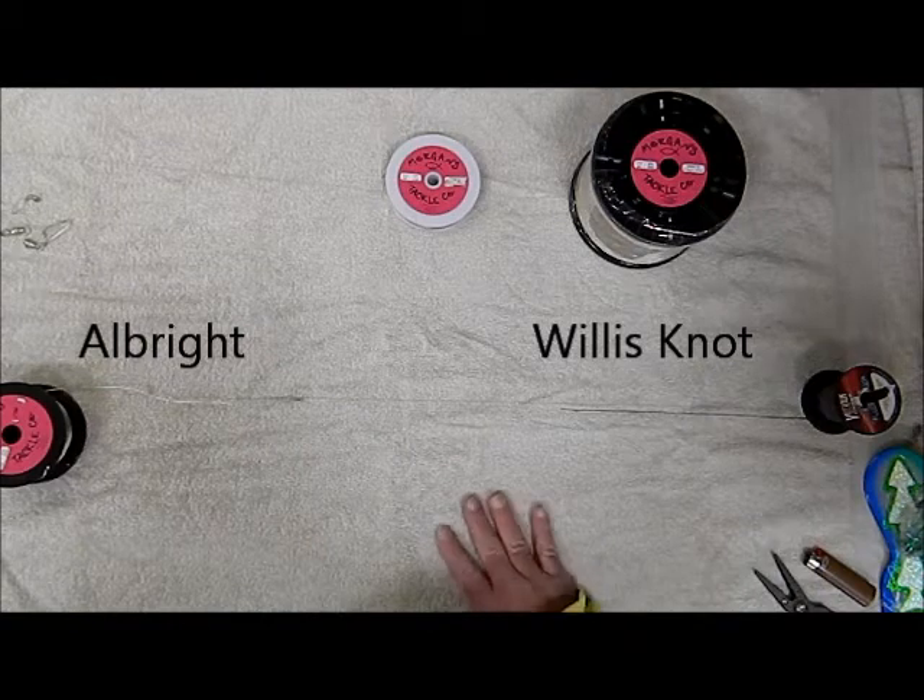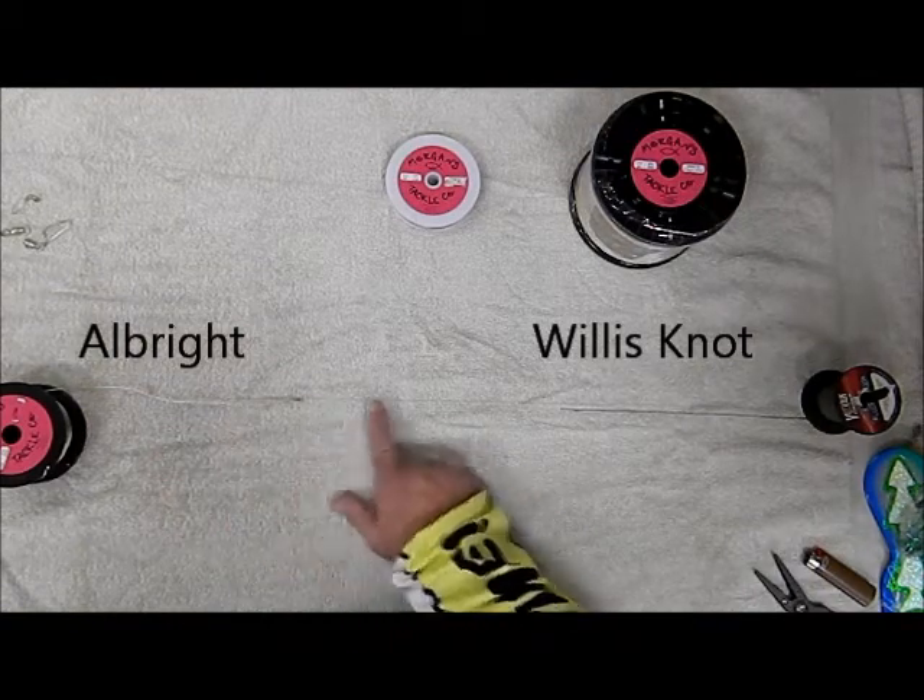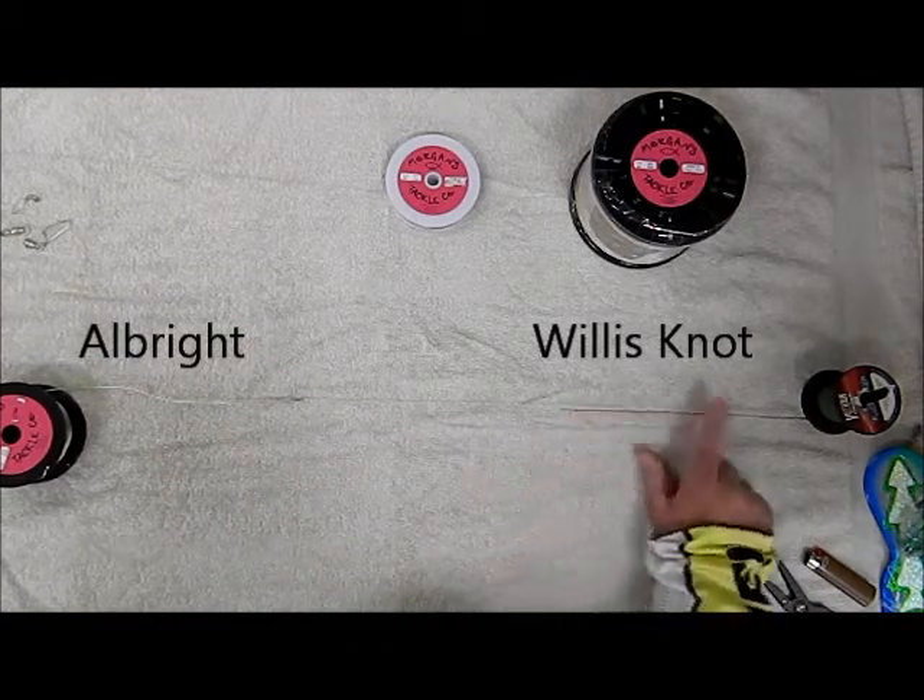This is basically what you're going to have on your hybrid — your copper coming into about one foot of mono into your lead core.